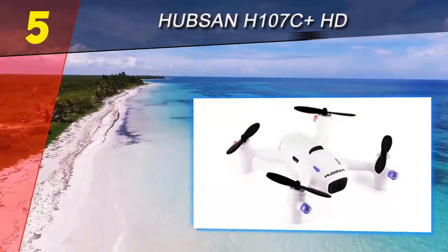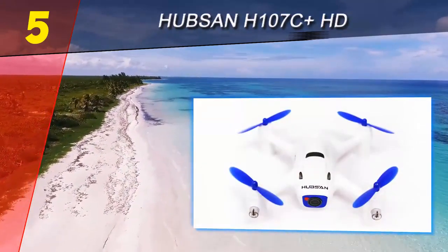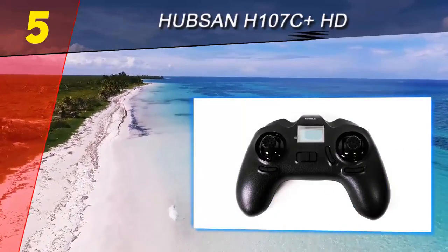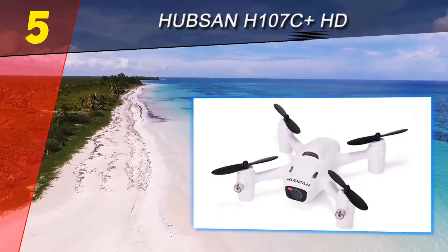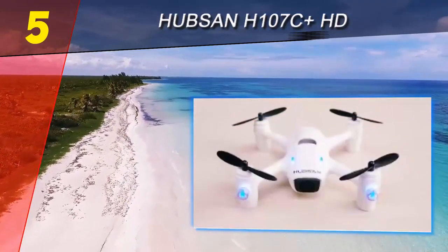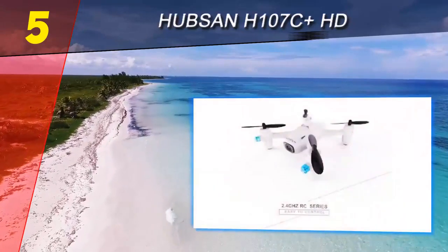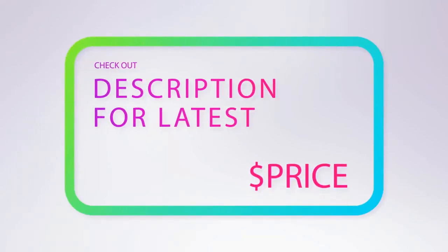What truly grabbed our attention on the Hubsan were some of the additional features not usually included at this price point. Altitude hold, for example, allows for smooth and stable flight without any additional operator input, and partnered with a six-axis gyro for increased stability, the Hubsan once again proves it can punch well above its weight class. For more information and pricing, check out the product links in the description below the video.